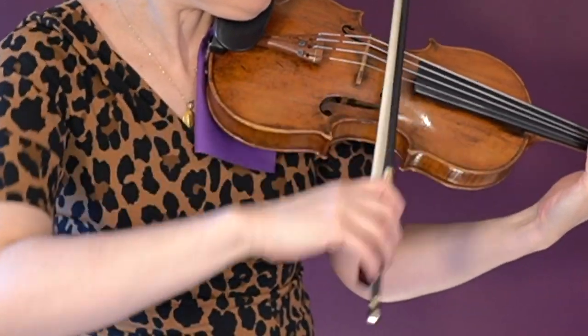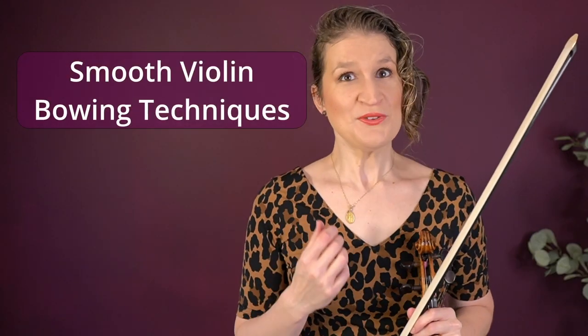I have categorized the bow techniques in smooth, accented, and jumping bow techniques. Let's start with smooth. In smooth violin bowing techniques the notes are played in their full length, sustained. Also the bow is not jumping, and these are all active bowing techniques as opposed to passive bowing techniques like ricochet. We will talk about that in the jumping bow techniques.